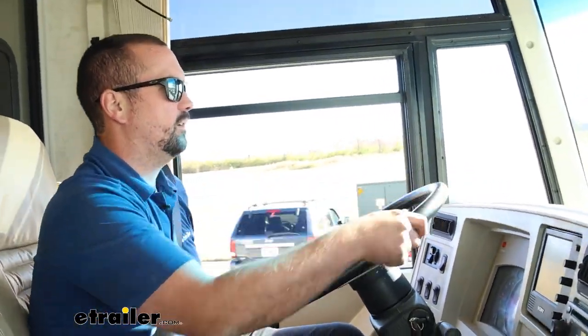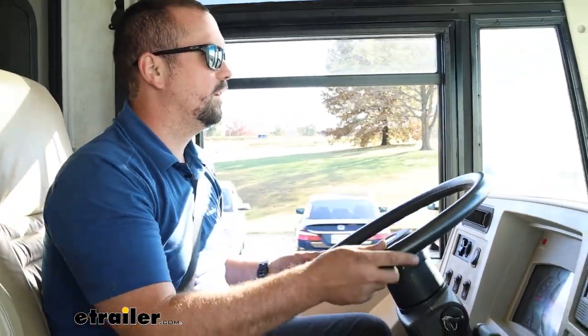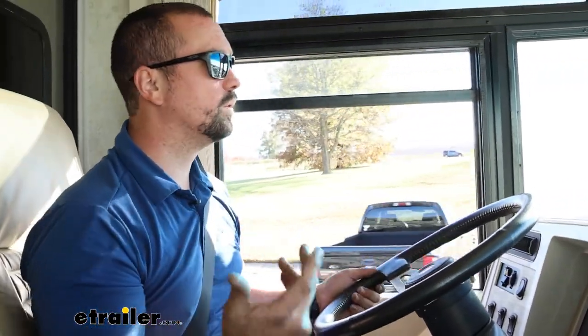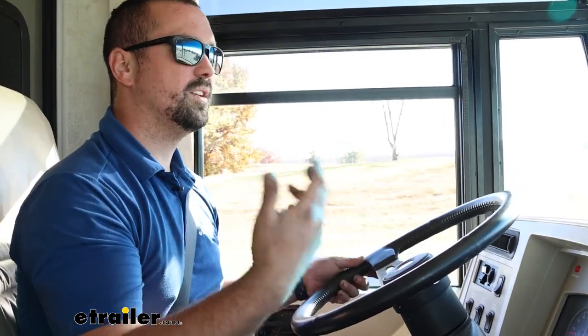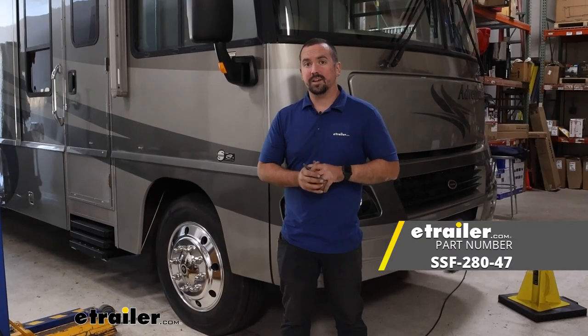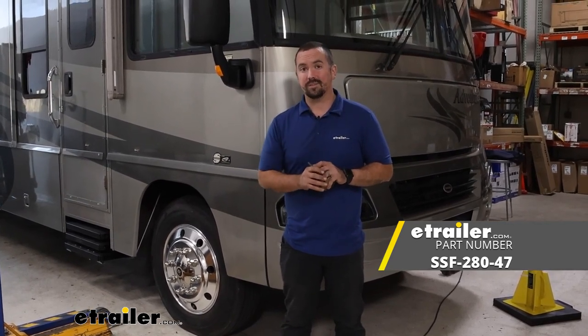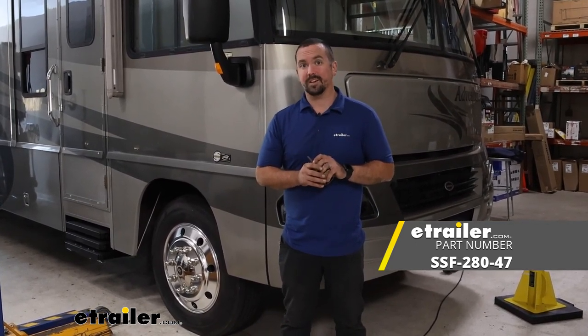Yeah, absolutely — it's a lot, lot more sprightly. So overall, a really easy install for something that you're going to feel every time you drive it. I think you're going to be happy — you make the first turn and you'll notice the difference. And that was a look and installation of the Sumo Springs Front Helper Springs on a 2005 Workhorse W Series.